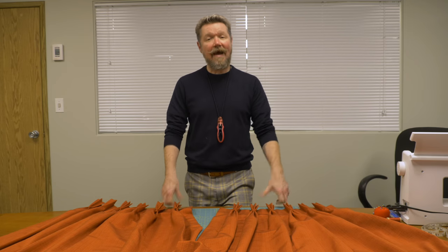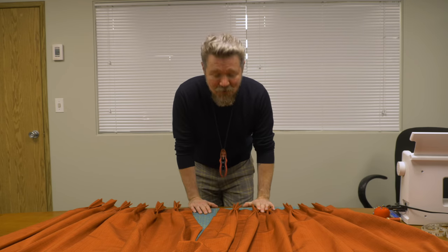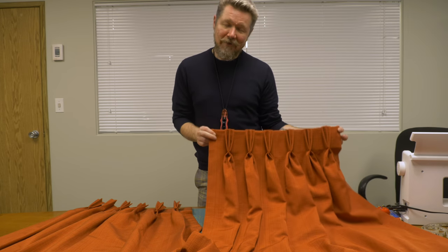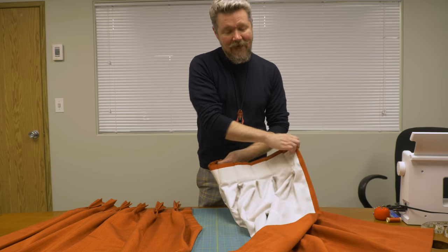Hi, it's Miles here at Fabricana and I am very excited to introduce you all to the world of pleated drapes. Now there are other pleated drape videos out there — ours has lining.